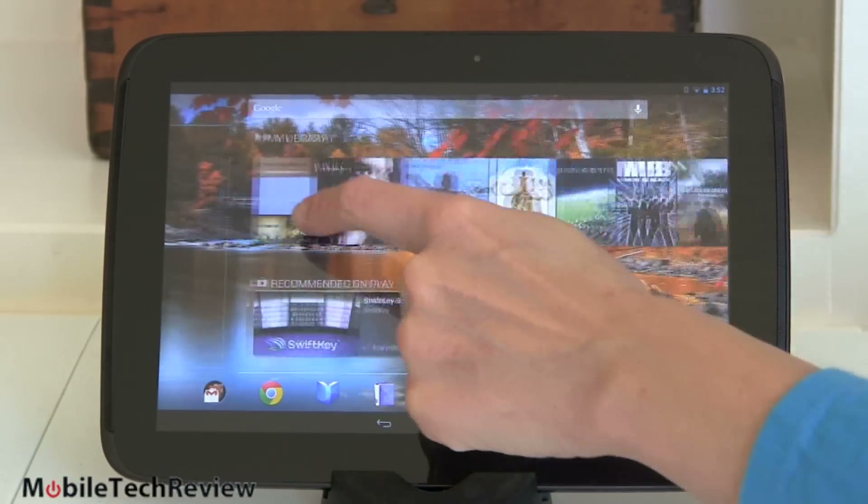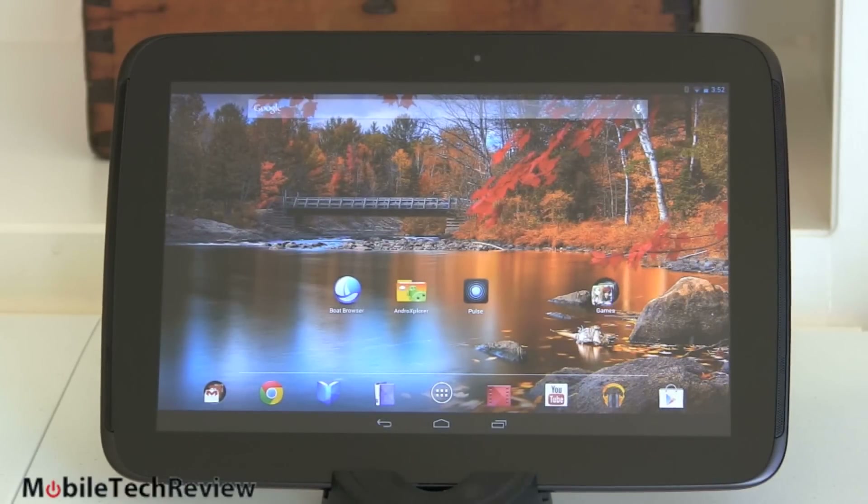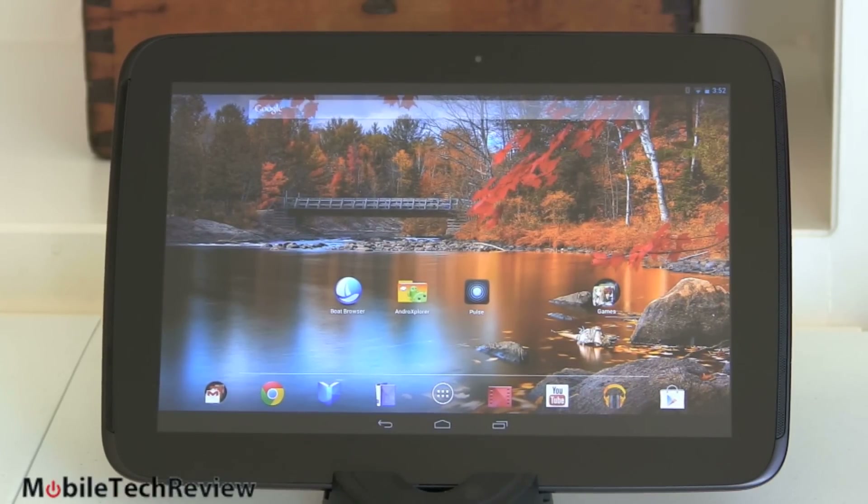Nice haptic feedback too — not buzzy, not noisy, but you feel it and can hear it just a little bit. It runs on a 1.7 GHz Samsung Exynos 5 dual CPU, their latest dual-core. You might say it's not the quad-core that was in the Note 10.1 and recent smartphones like the Galaxy S3 and Note 2, but it scores just about as fast, sometimes faster, in some benchmark tests. This is the new ARM Cortex A15 versus the old ARM 9 inside, and it's just a fast-moving tablet.